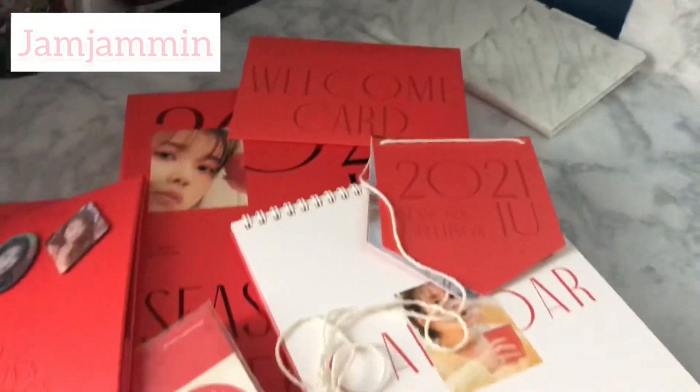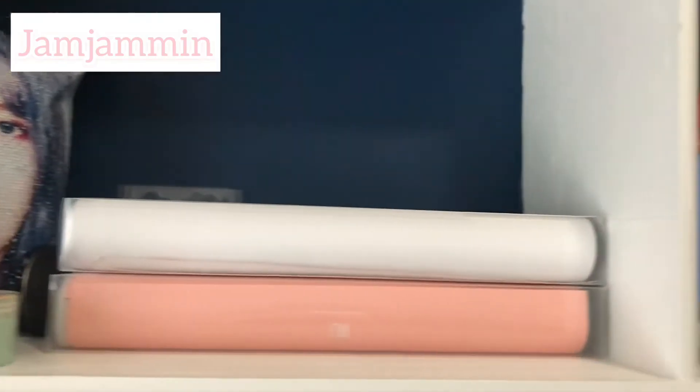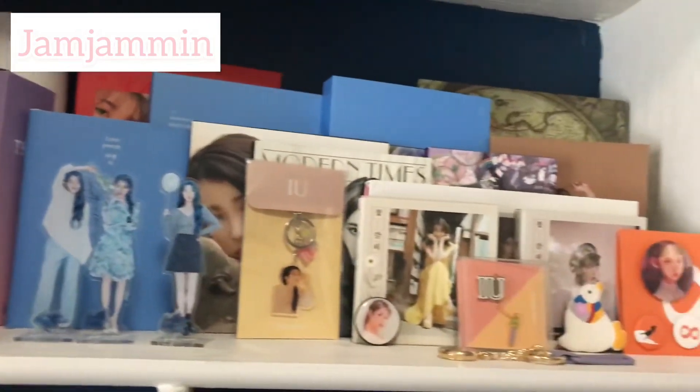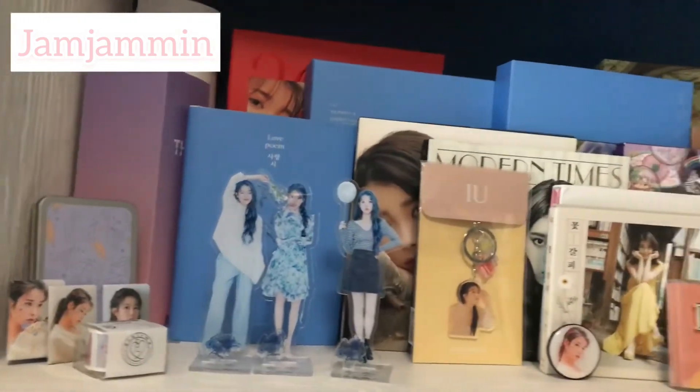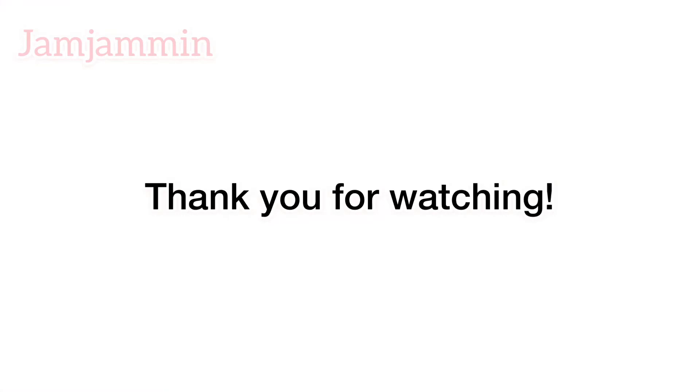And lastly, here are all the items together that come with the 2021 Season's Greetings. Like always, I show the end of my collection — I ended up putting the Season's Greetings on the back considering its size — but my collection keeps growing and I'm going to need more space soon. Thank you for watching!